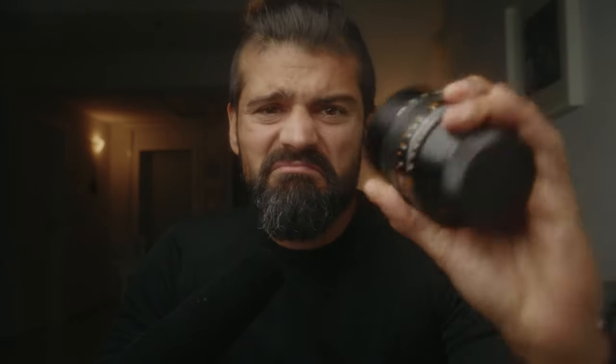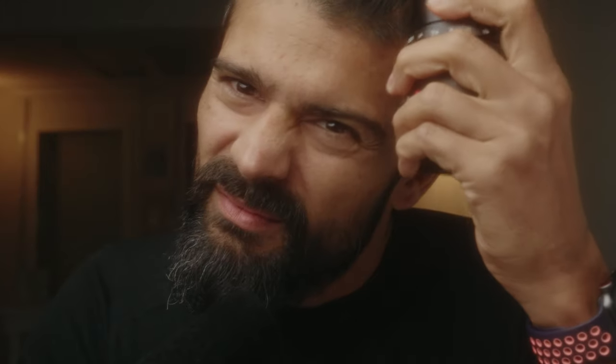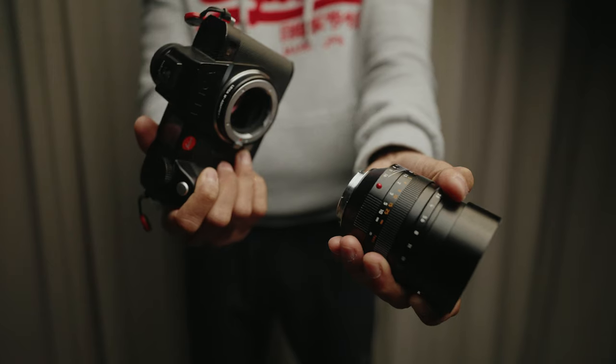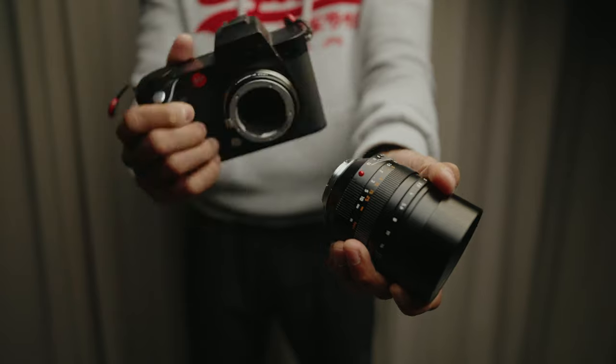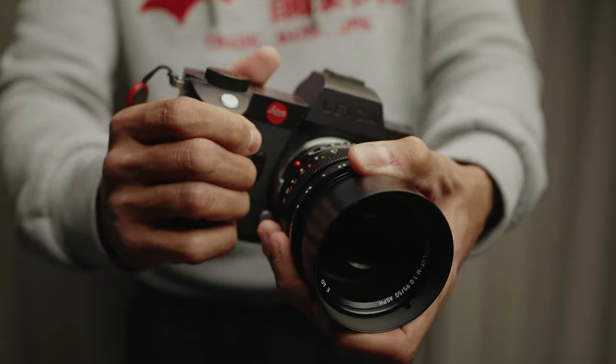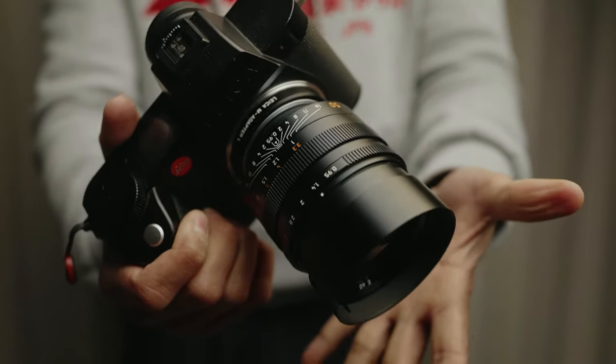Let's talk about physical attributes. Build quality — it's pretty cheap, feels kind of plasticky. Just kidding, of course — it's top notch, it feels good. It's bloody heavy. It does not balance very well on M cameras compared to other lenses designed for that system. It balances better on the SL system with its grip, since SL cameras are heavier than the M's. Coming from a Leica SL lens like the 1kg 50mm Summilux, the Noctilux will actually feel a lot lighter.